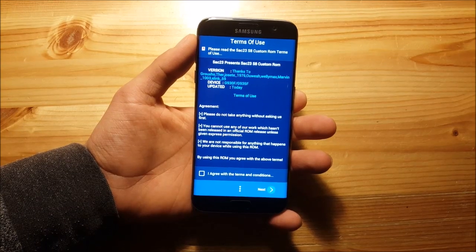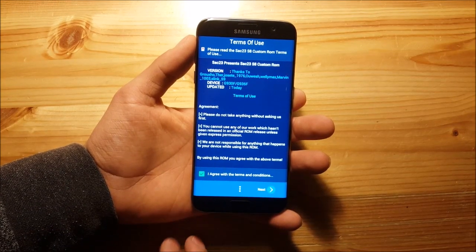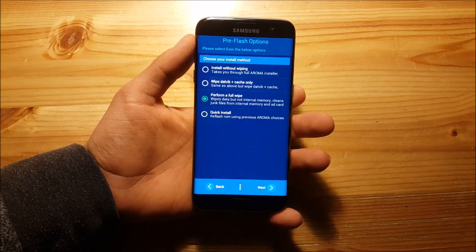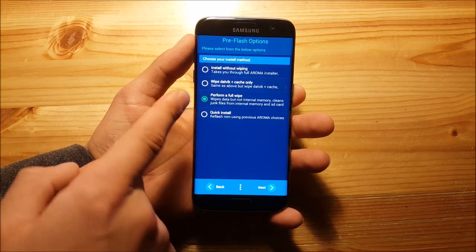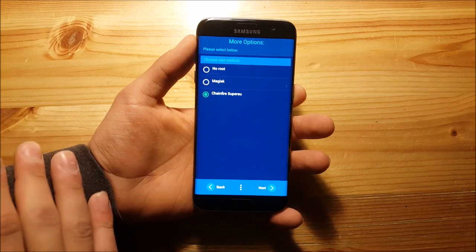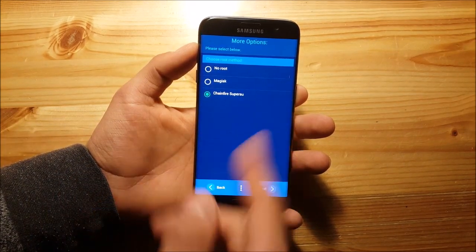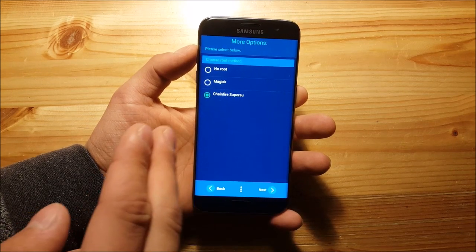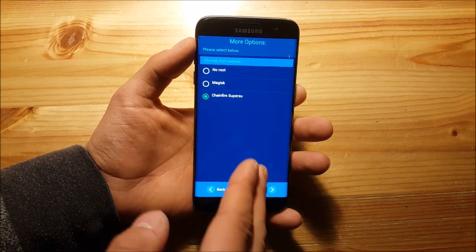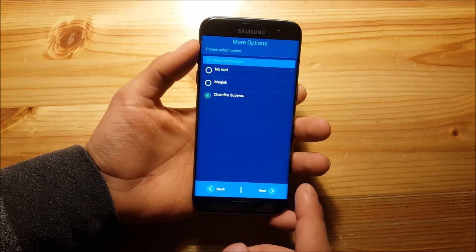Now we are in the Aroma installer. First you need to agree with the terms, press next, then press next again. Here you should select perform a full wipe and press next. Here you can select how you want to root your device. I would select Chainfire SuperSU, but remember that you can't use Snapchat together with SuperSU. Press next.